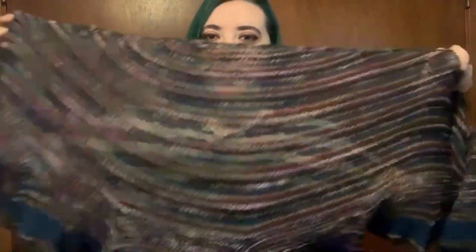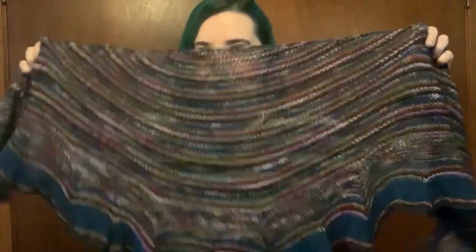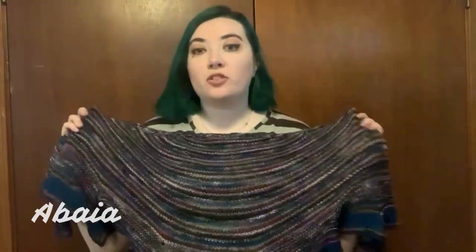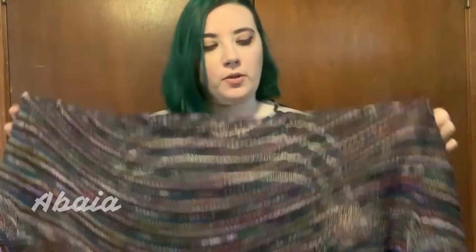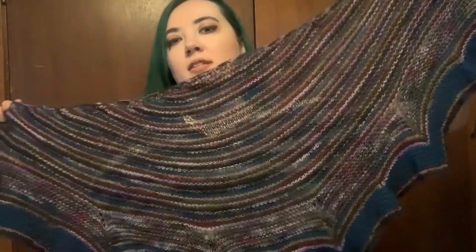Hey guys, welcome to another finished object video. I'm here to talk about a shawl that I just finished yesterday — it's still kind of damp from its wet block. I'm not going to try to butcher the name, so I'll have the name of the shawl on screen. It's a pattern by Lisa Much from Northbound Knitting, who is one of my favorite pattern designers.